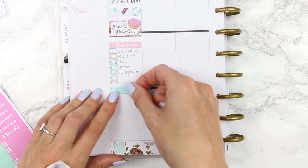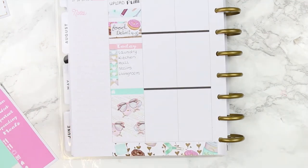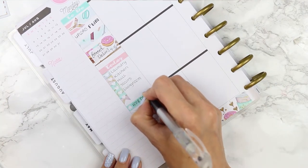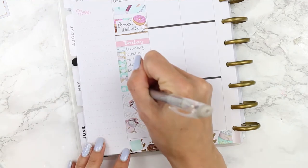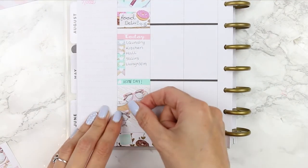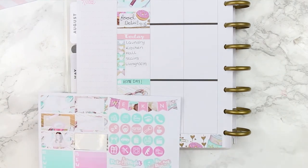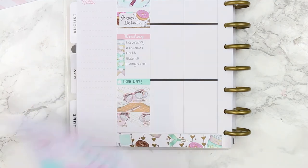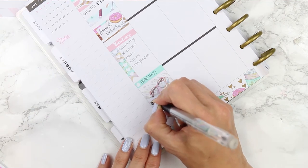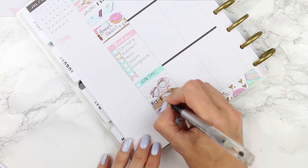Then I moved on to my today header and popped down a heart checklist with things I wanted to do — I can't even tell you how much laundry I have after our camping trip. I then took a green home little thing and popped it down on my full box too, marking that we are going to be having a home day on Monday. I also grabbed a glue stick from the deco sheet to mark down that we were doing Pokemon DIYs, and put the glue stick right at the bottom.